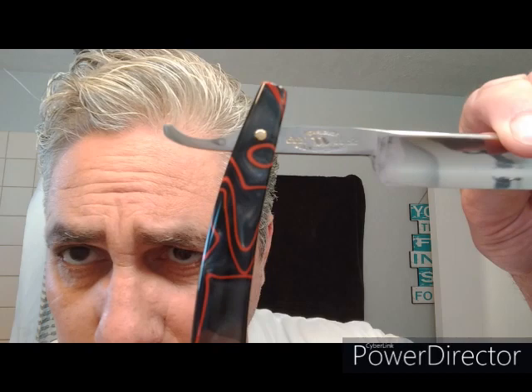Alright, freshly honed, freshly stropped. This is my double duck — double trouble. I haven't shaved with this for a while. It's got a vertical finish on it. I'm not gonna put any Noxzema on my face because I want to see what this soap does all by itself. Let me just fill my scuttle.